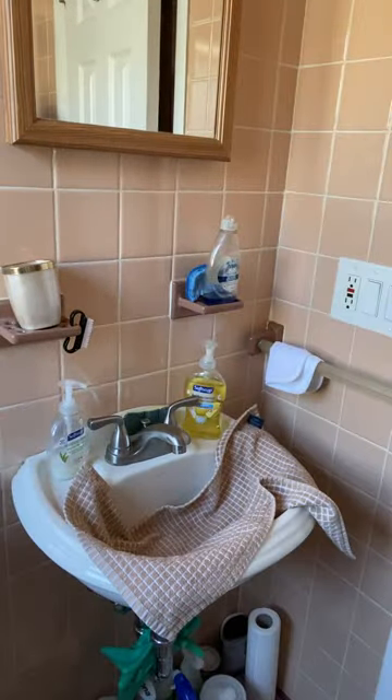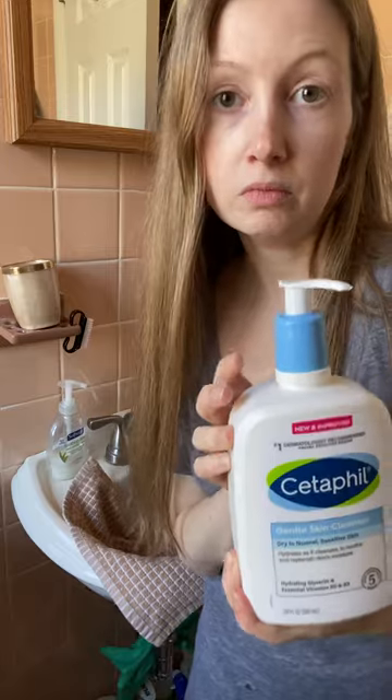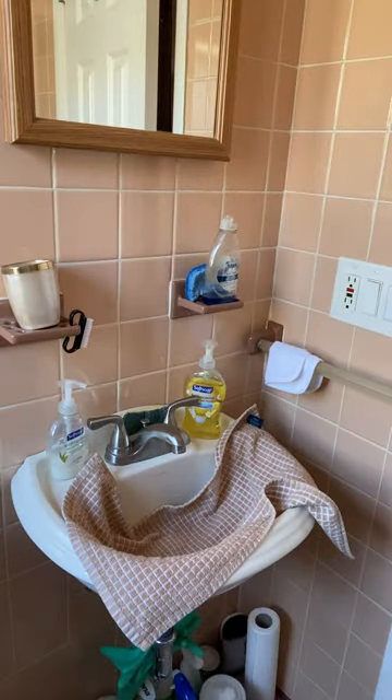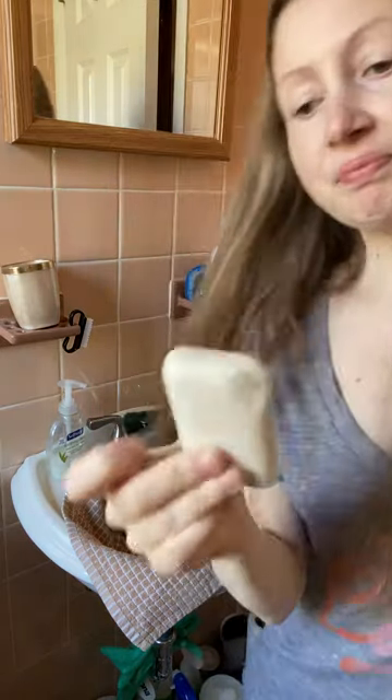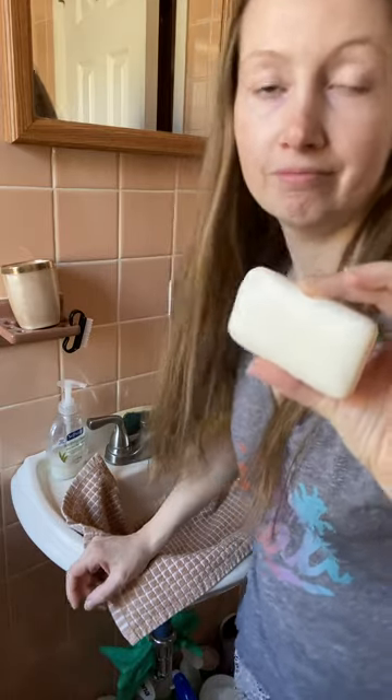First, what do I use? I usually use Cetaphil to fill. It really works. For something so gentle it works, but if you have sensitive skin like me, use just a plain ivory soap bar.